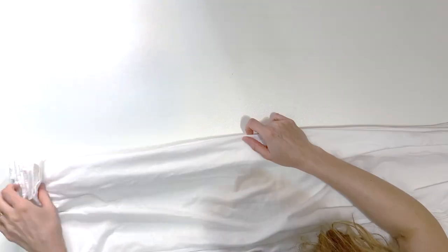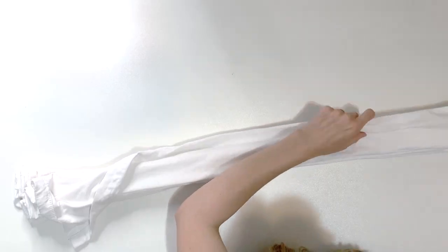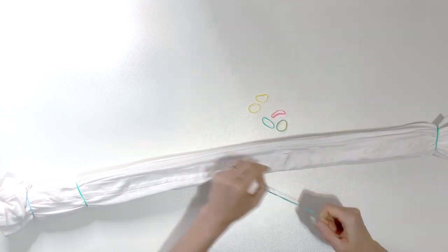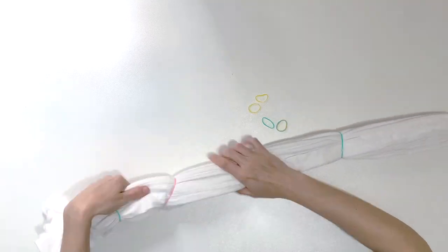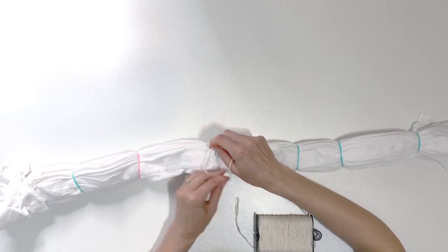If you're looking to learn more about dyeing, I have a lot of tutorials on my channel and I will link them at the end of this video. If you haven't already, be sure to give this video a big thumbs up — it really helps my channel. Once I've got all of the folds stacked on top of each other,